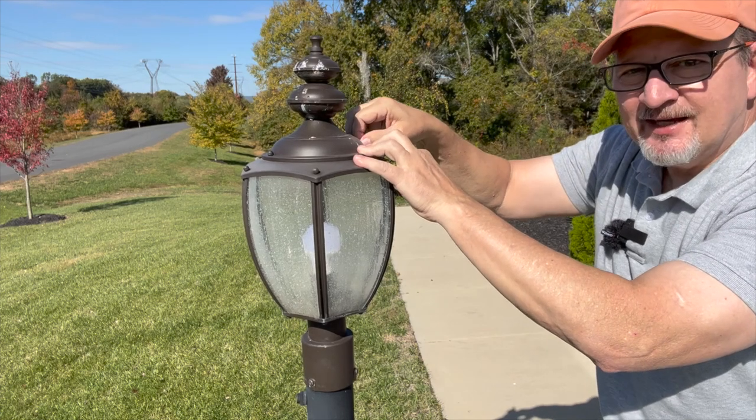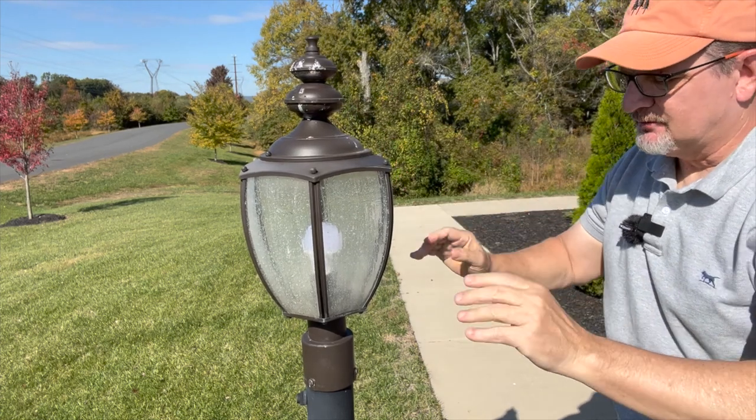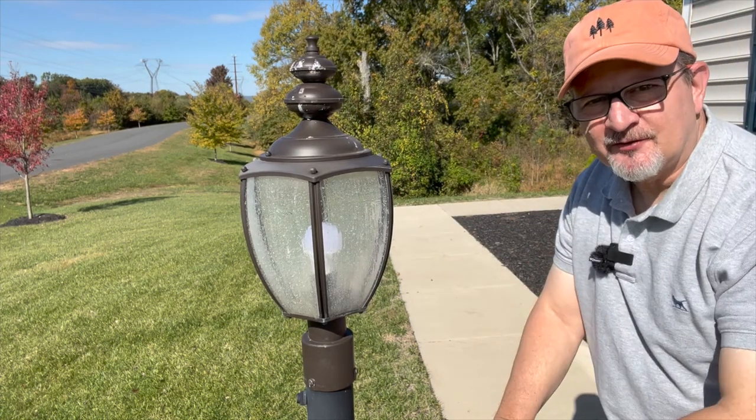I'm just hand tightening it and we're done. I can get off this ladder. If anyone needed help changing out a light bulb in a lamppost, I hope this video helped. If you like these videos, please go ahead and click like and subscribe. We appreciate you guys watching the videos. Hope you guys have a great day, goodbye.